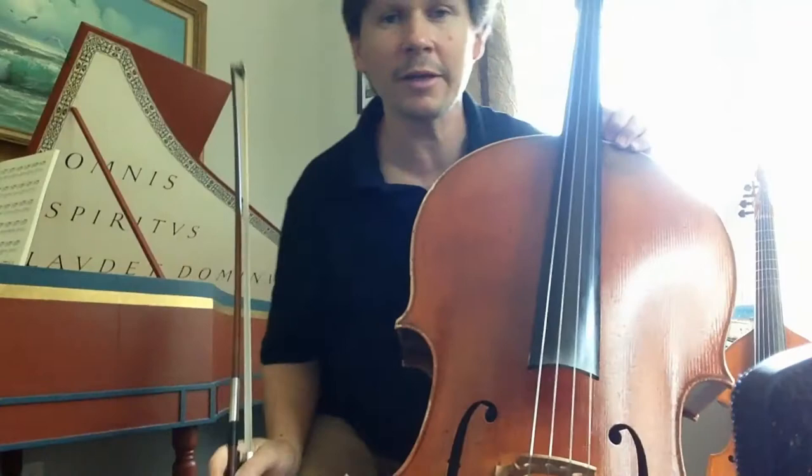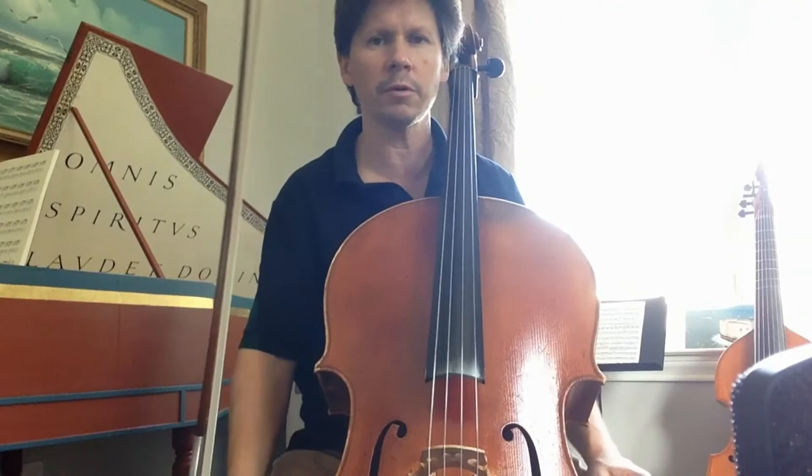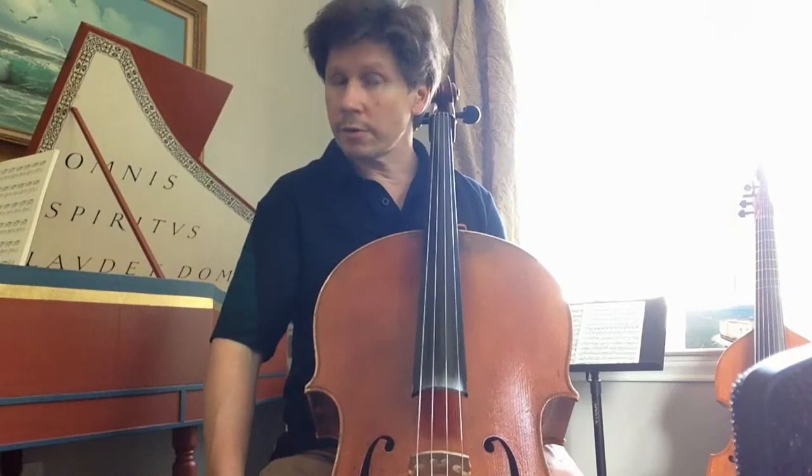Hi everybody, my name is Louis-Marie Fardet. I'm working with the Houston Symphony, playing as fourth chair in this wonderful ensemble since five years ago. For me it was very important to practice the études since I was a young student, to build up my technique.